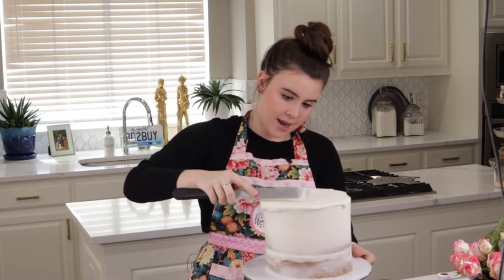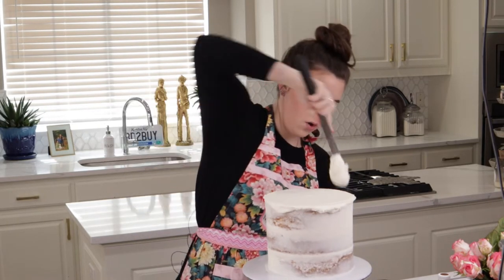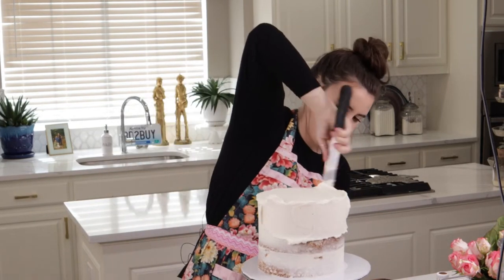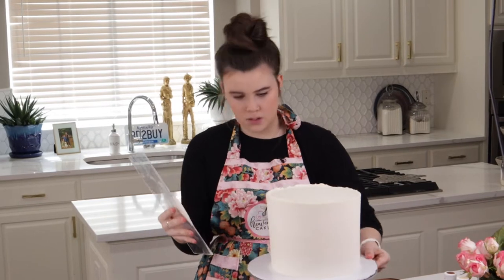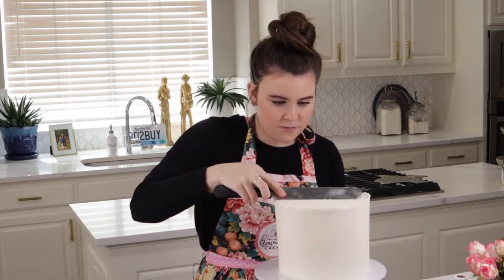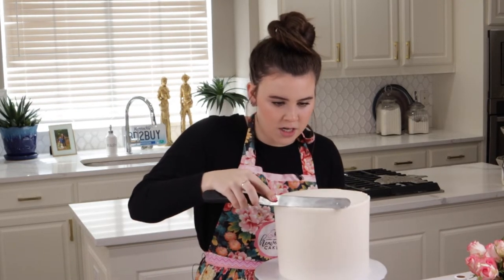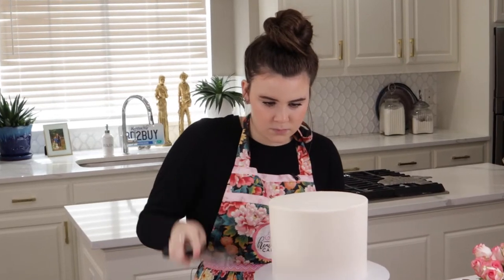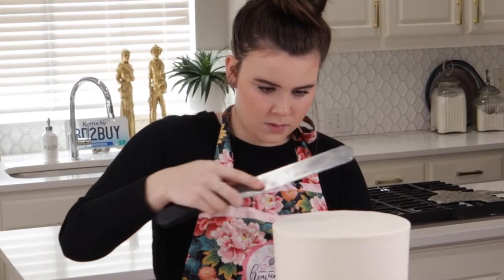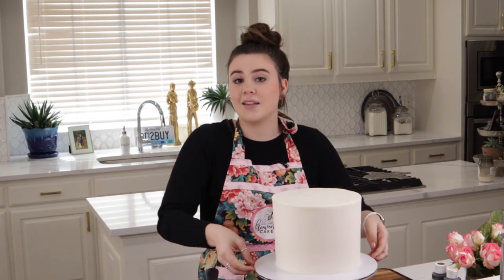Right now I am just going to put a nice solid coat of white all around my cake, finishing up the final coat of buttercream and pulling in my edges. Then I can stick this in the refrigerator while I make the decorations.